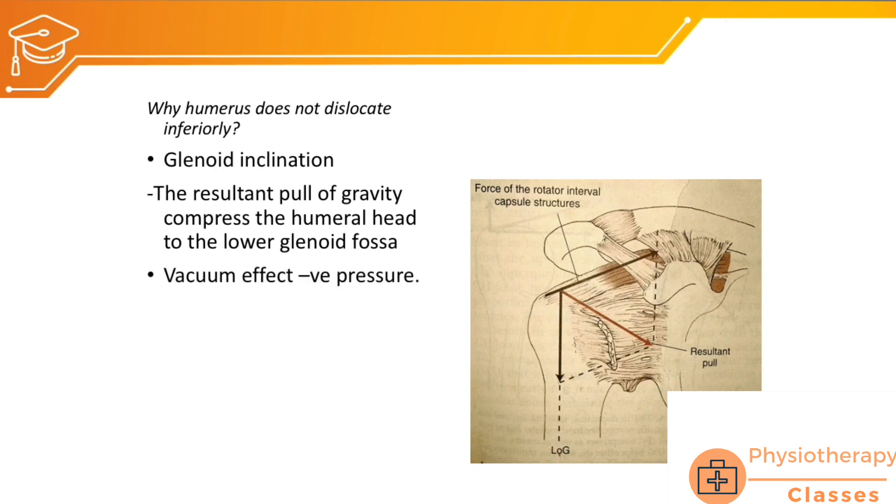Another stabilizing mechanism is the vacuum created within the capsule. The glenohumeral capsule creates a negative pressure inside the joint, because of which the head of the humerus is sucked into the glenoid fossa.